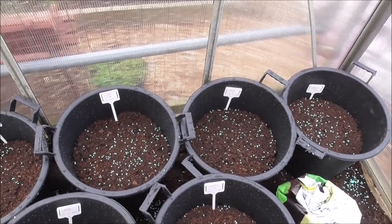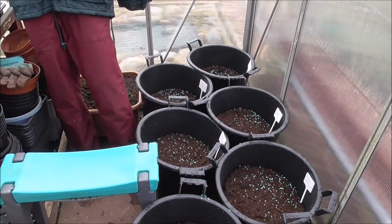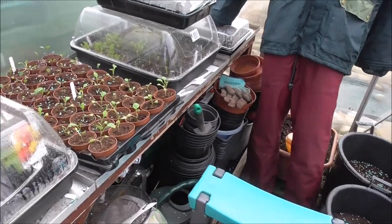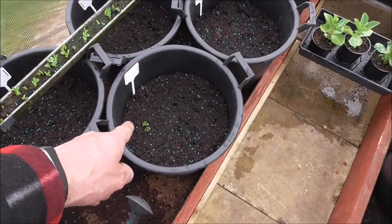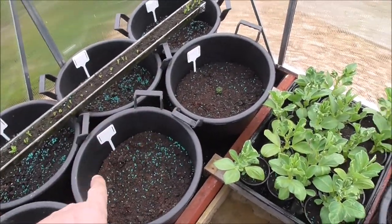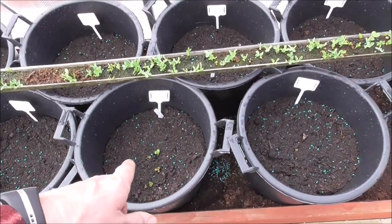That's the middle greenhouse all taken care of with the spuds. In four or five weeks' time all these spuds will be out and there'll be tomatoes and chillies all in here — same with the other greenhouse at the top. Let's have a walk up to the other greenhouse now — I'm going to cut the camera off here because it's very windy outside, and we'll meet up there in the new greenhouse.